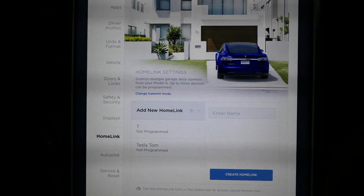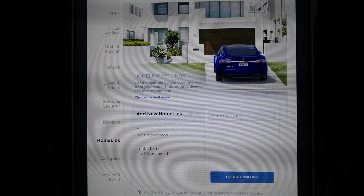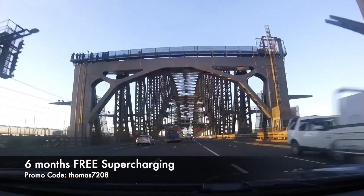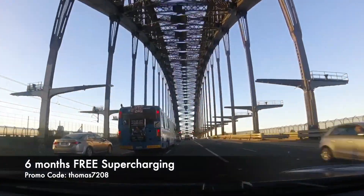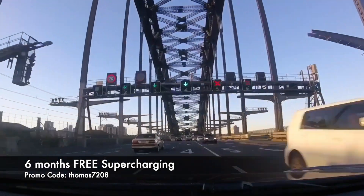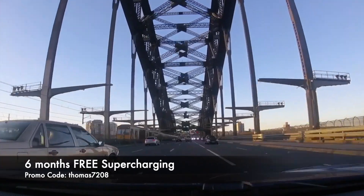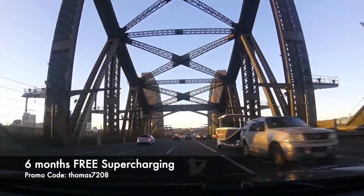Maybe we can get this working together. Thanks for watching, and hopefully it's a lovely day wherever you are in this world. As always, happy charging. Be sure to hit subscribe to stay up to date with our latest videos. If you're about to buy a Tesla, use my promo code thomas7208 to score six months of free supercharging — happy charging!